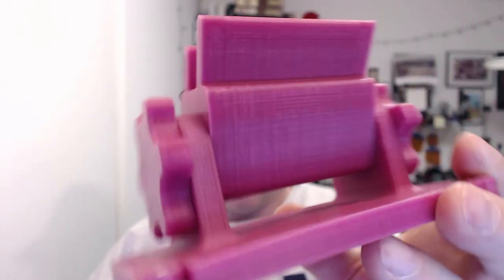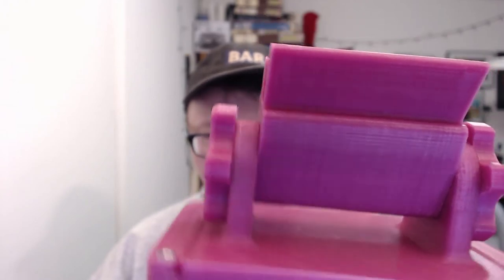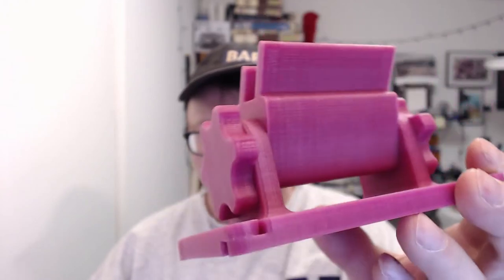I'll show you this guy here, kind of get a zoom. You can see the quality there — it's not quite the shiniest PLA in the world, but it's got a nice feel to it. It is PLA, so it is kind of brittle in that regard, and it doesn't quite have that ABS feel to it. It's kind of a very plastic-y sort of feel.